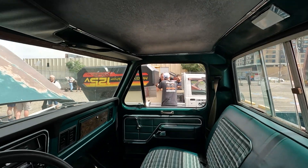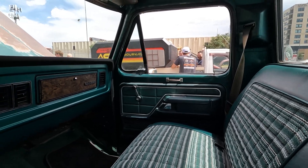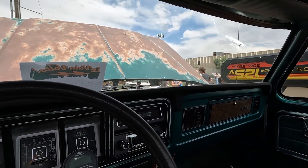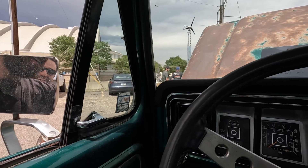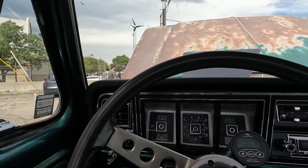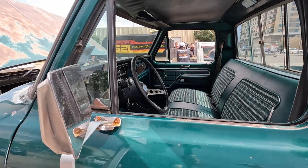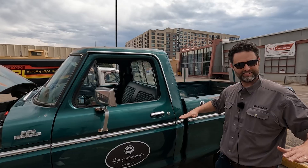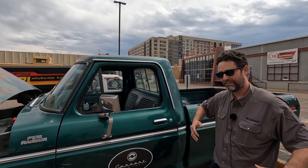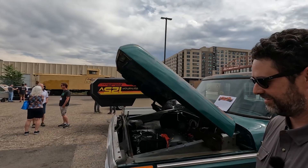It still feels like a '78 truck. You sit in it and you're transported back in time. Still got those vent windows — pop those things open and you get a nice breeze on your legs. You sit up high, it's a different way of driving. A lot of modern cars, the window line is about here, so you've got that good up-high feel when you're rolling in this thing — relax and cruise.